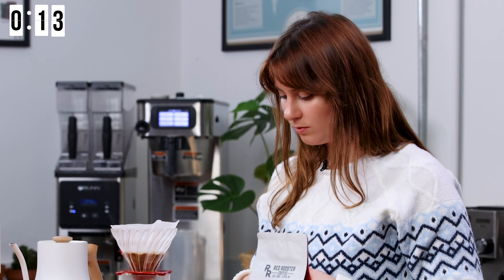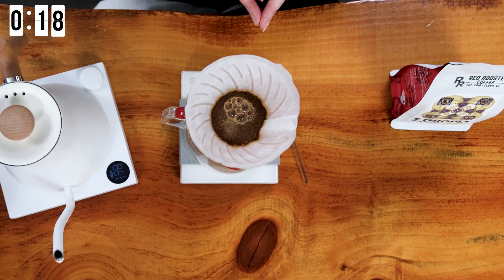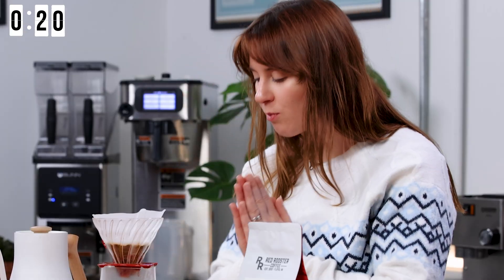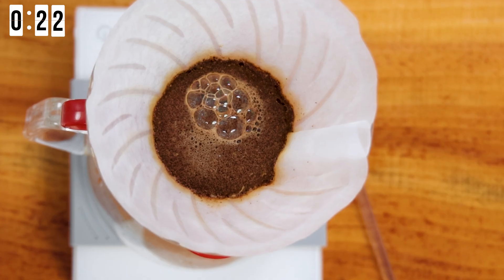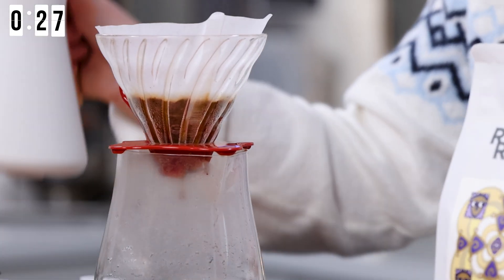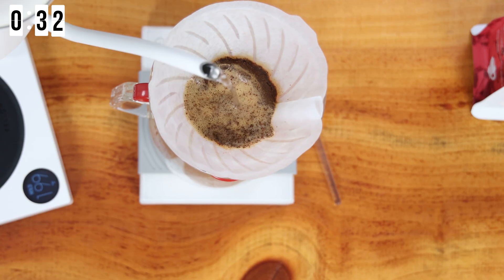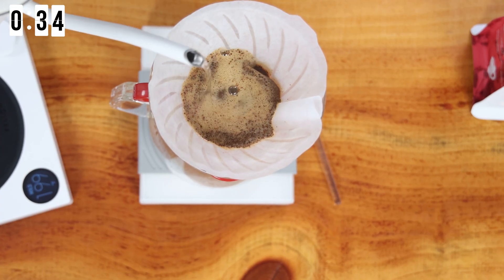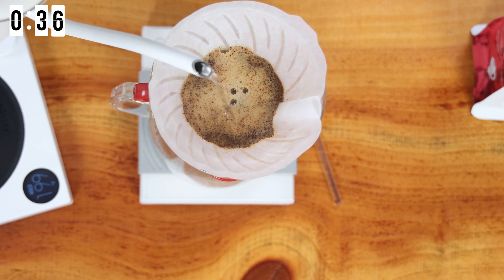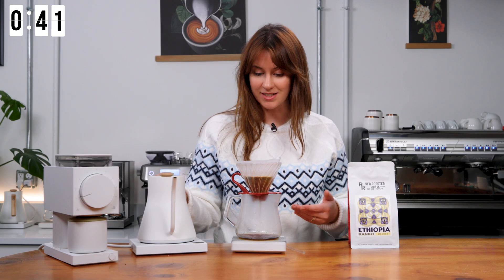The bloom is important because that's when all of the acids are being extracted from our coffee. The acids give that sour, acidic, bright liveliness to the coffee. I'm going to hit 32 grams and let that bloom for 30 seconds. CO2 and gases are being released during the bloom process — so bloom is so important, make sure you bloom. The acids are the simplest compound molecularly speaking, so water is able to easily dissolve them into the liquid coffee. We're going nice and slow — we're only going to 208 grams so we don't want to brew too fast.